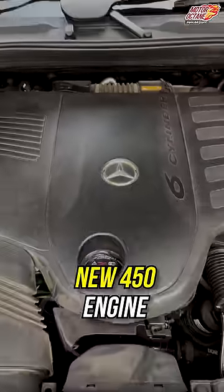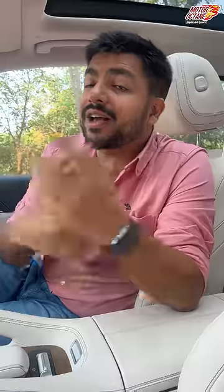What is new? One new petrol engine, and the diesel engine has more power. If you are watching other videos, follow Motorokane right away.